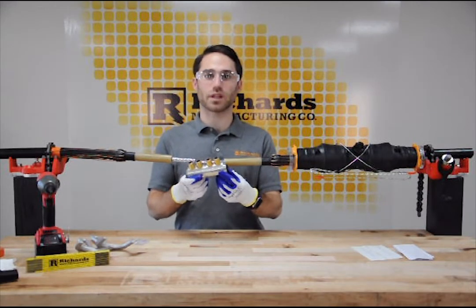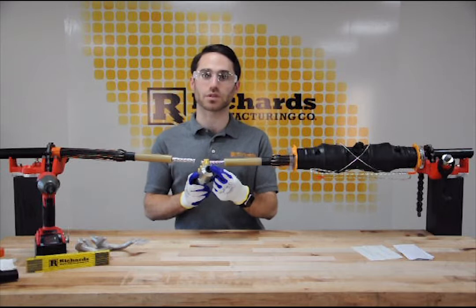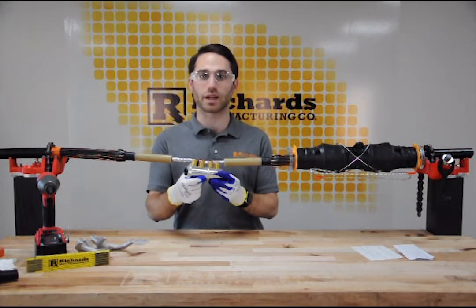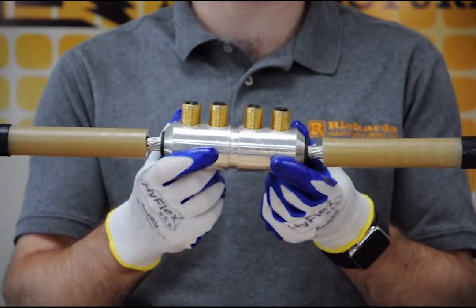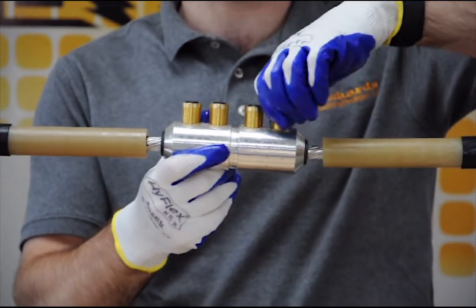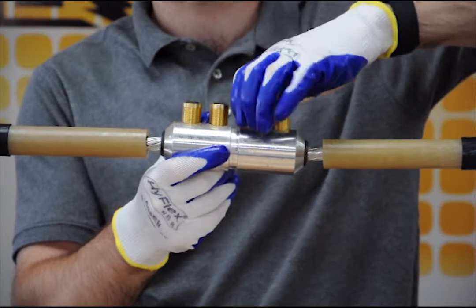The next step is to select the correct centering ring for the conductor being used. In this case, we're using 4-aught conductor and we've selected the black centering ring using the included instructions. We've threaded the black centering rings on both sides of the connector and inserted the conductor, making sure it is fully inserted into the barrel. Now we can hand-tighten the shear bolts, tightening them in the order we will shear them - outside to inside.